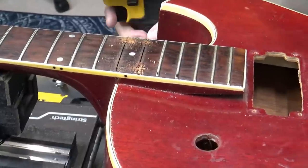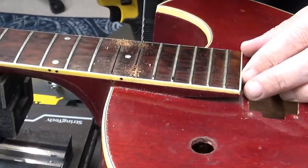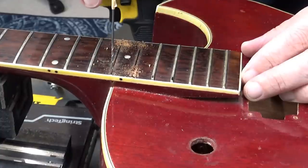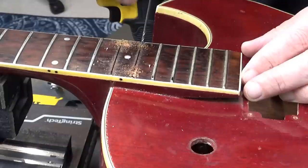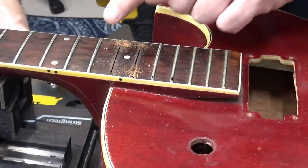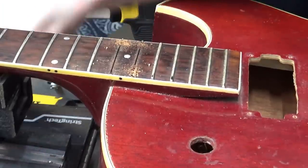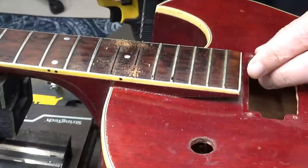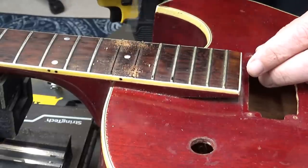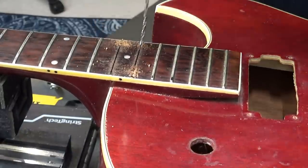As per usual, the steam needle is going to go in these holes and the electric heaters are going to go in these two holes. The steam needle holes need to be enlarged a little bit more than the heater holes. As usual, I had to angle the drill bit slightly towards the center and slightly towards the nut to find that pocket. Now I'll open it up wider.